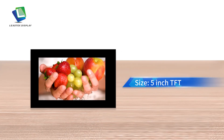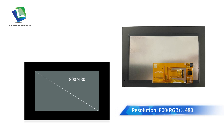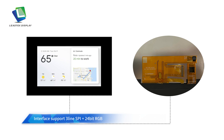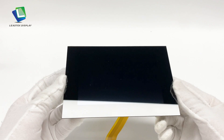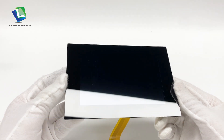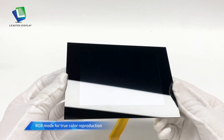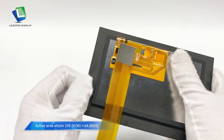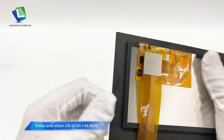Size: 5-inch TFT. Resolution: 800 by 480. Interface support: Freeline SPI plus 24-bit RGB. All view directions clearly visible from every corner. RGB mode for true color reproduction.